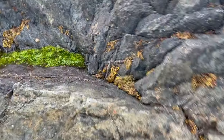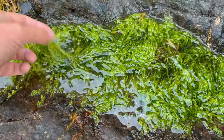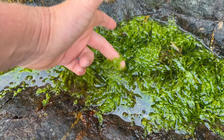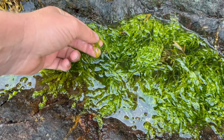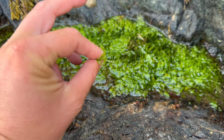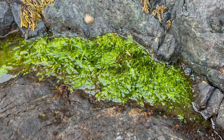I've got some nice gut weed here — this is a good edible seaweed. It looks a bit like intestines but tastes good. It's really good deep fried so it goes nice and crispy, or you can dry it, powder it, and use it as a seasoning.